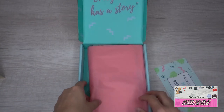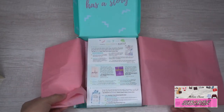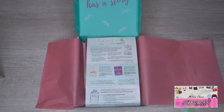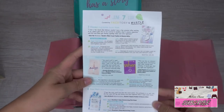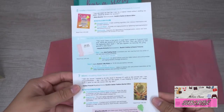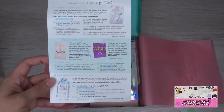This time it comes with pink wrapping paper — last month's was a yellow one. There's a pamphlet listing the seven different masks that come with the box.